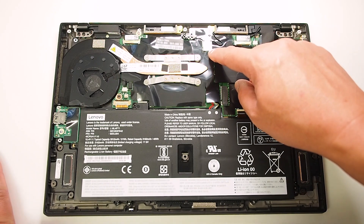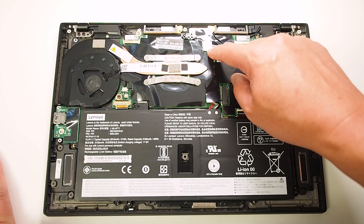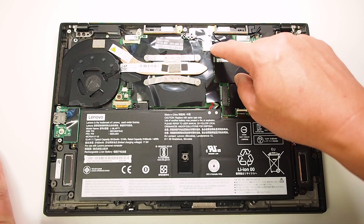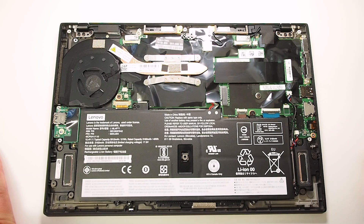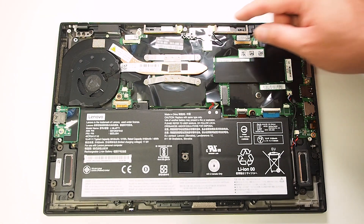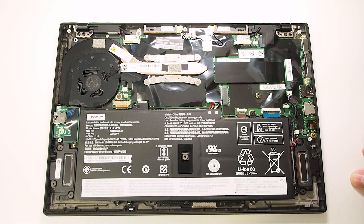Up top here is the Wi-Fi card. That's the actual module there. You don't really need to remove that — I think it's actually soldered in, and it's just a matter of upgrading that part if need be.